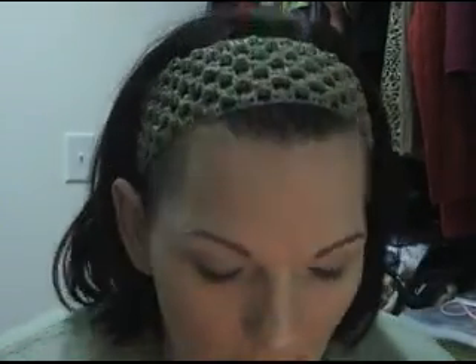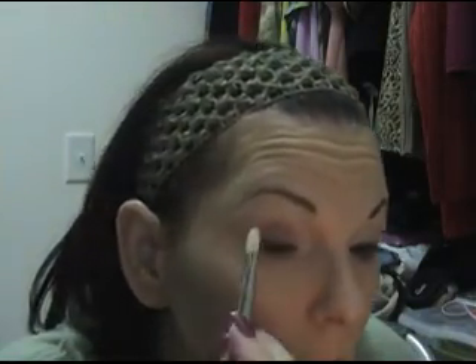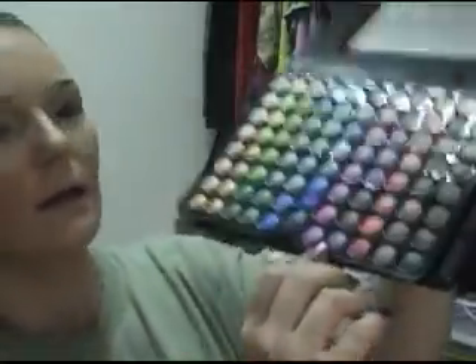You want the inner tear duct to be nice and bright, so we'll start with the tear duct. We're going to be using a very light, pale purplish color because I'm going from white to eggplant. I'll wash this over the entire lid, blending as I go. Then I'm going to go to this purple here — it's a little bit darker, but it's got a bit of a shimmer to it.